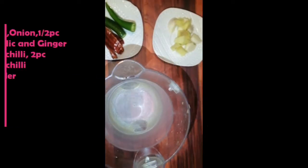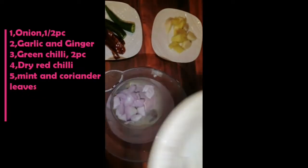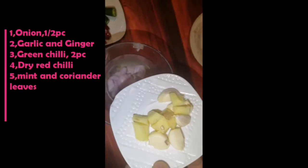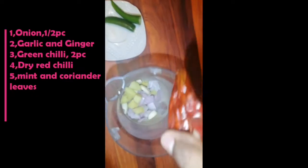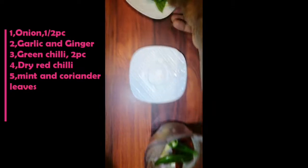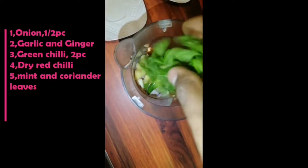Come and see how it looks. The garlic and ginger, red chili, green chili, mint and coriander leaves.